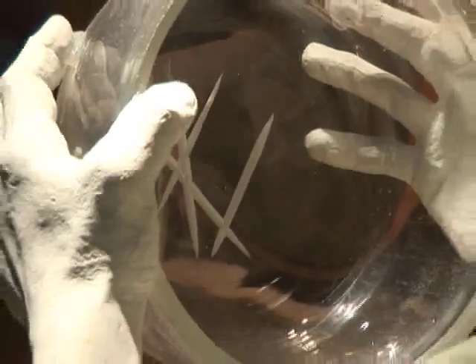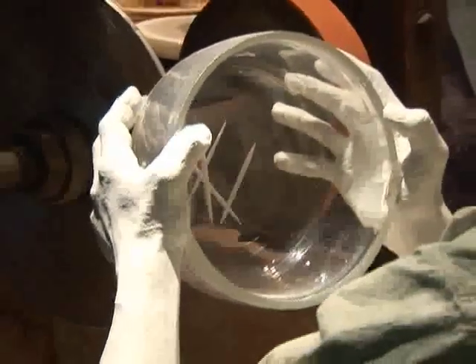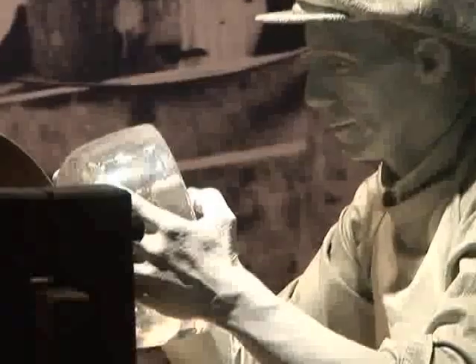Cutting is one of the oldest ways of decorating glass. When you hold the glass against a revolving wheel, simple lines are carved into the surface. But when a glass cutter moves their hands and turns the object around, they can create more elaborate designs.